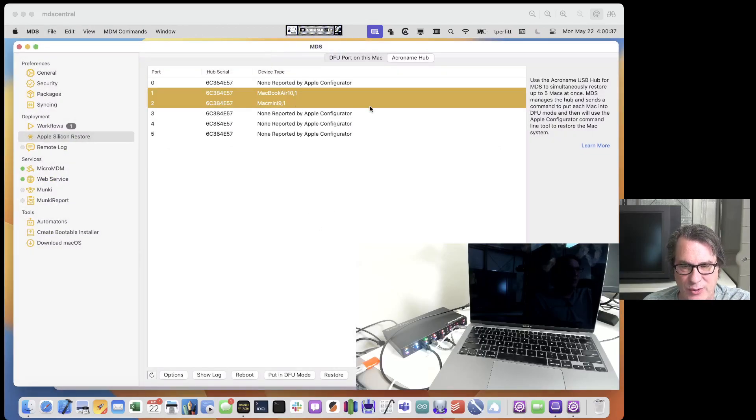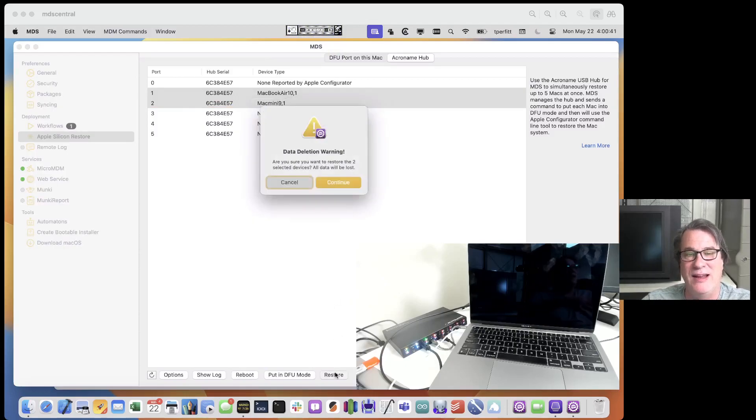We can also restore these. I'll click Restore and it'll warn me, then use the Apple Configurator command line to restore those machines to whatever you have set in Options. If you don't have anything set, it'll download, unzip, and restore the most recent version of macOS. If you do specify an IPSW, it'll use that and restore those machines. It takes about 10 minutes per machine.